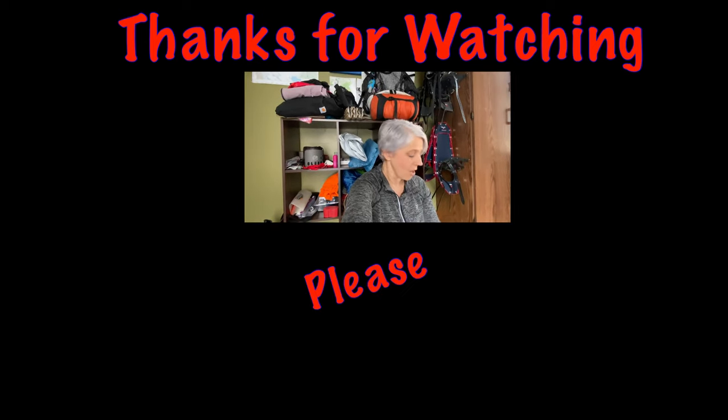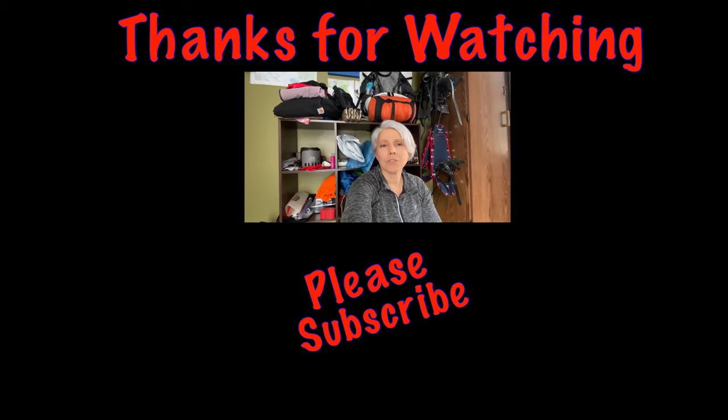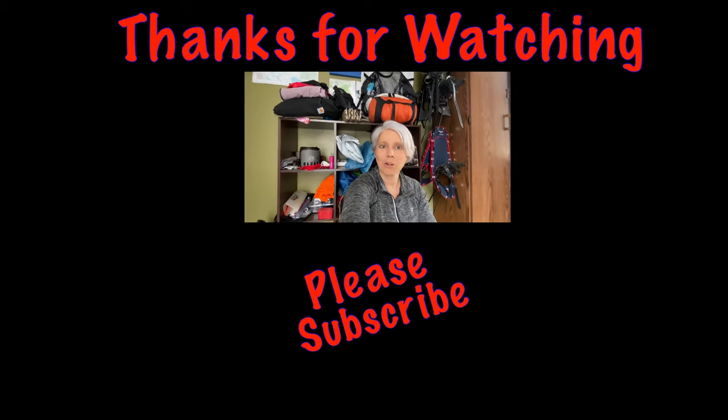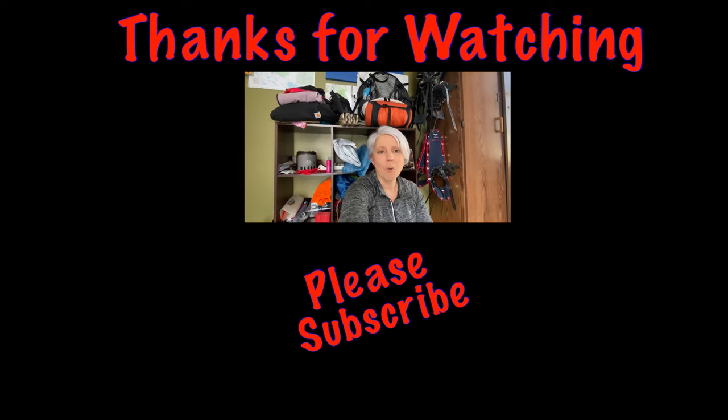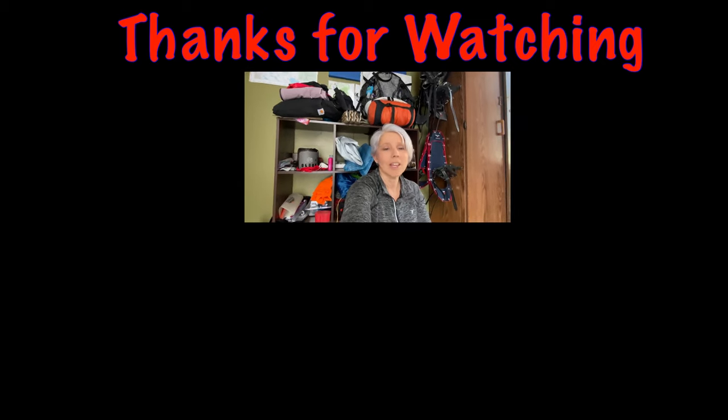The last thing I have is just some cords — my phone cord, my Anker cord, and my Garmin cord. That's pretty much it for my electronics. I'll put descriptions below and try to include the weights of everything too. Let me know if you have any questions or want to share what you're bringing. Thank you so much for following my journey — I'm getting close to 450 subscribers and I really appreciate all the support. I hope you learned something from this; stay tuned and as always, keep hiking — see you out there!